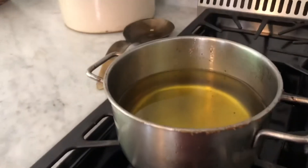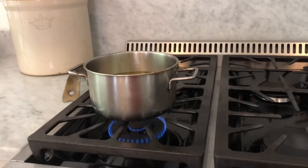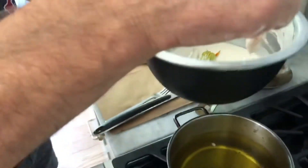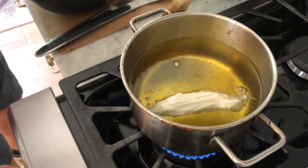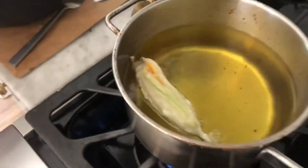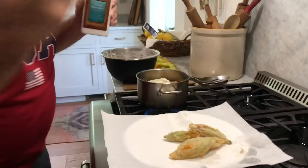We've got our oil in the pot and we are just gonna let that heat up a little bit before we get our zucchini flowers in the batter and in the pan. Dip them in the batter real nice, and then they're ready to go in. Just a little salt over them when they come out, and that's it.